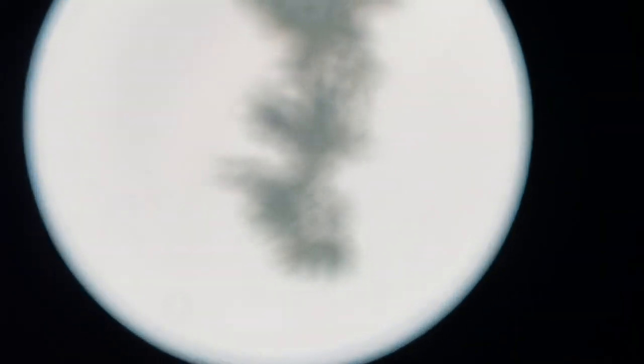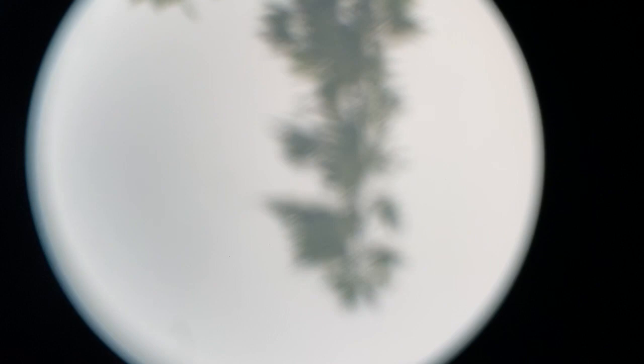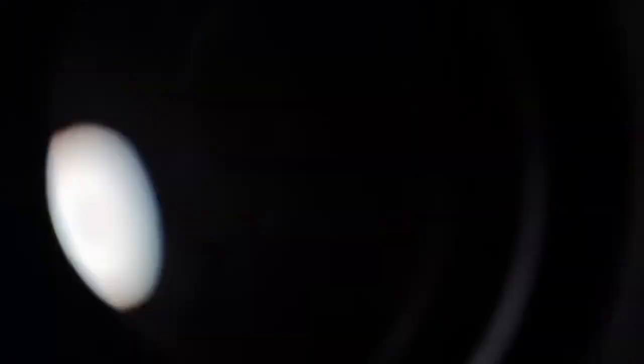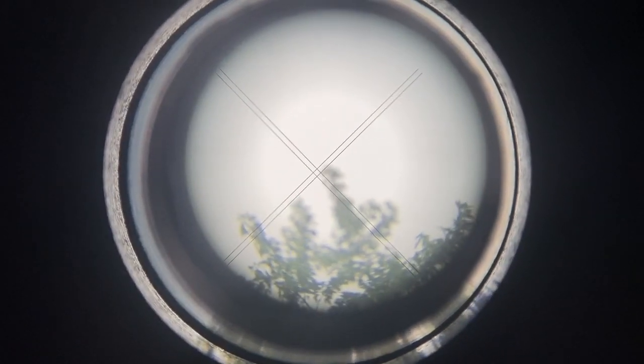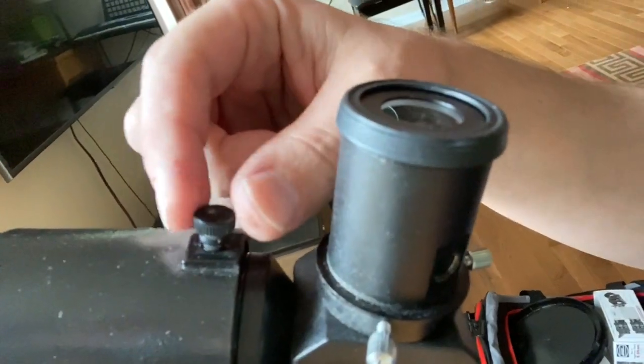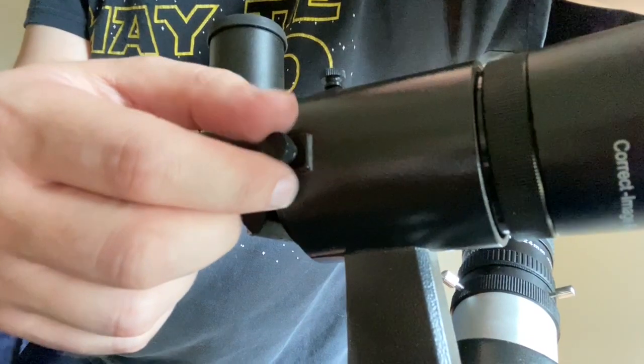Now it's out of focus — let me pause while I get it. In this case, because it's a closer object, I'm not able to get it perfectly in focus. Now it's right in the middle when I'm looking at it. Now where is it on the finder piece? Right in the middle. Now if it wasn't right in the middle — let's say it was a little bit off to the left — I've got these little screw adjustments, which I'm not going to touch because my target's already in line.